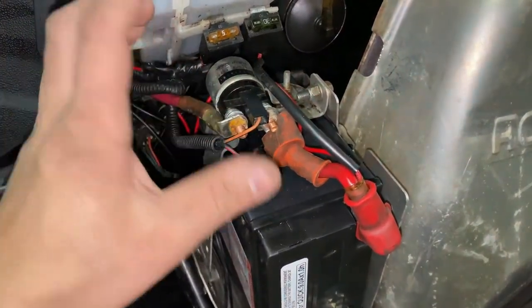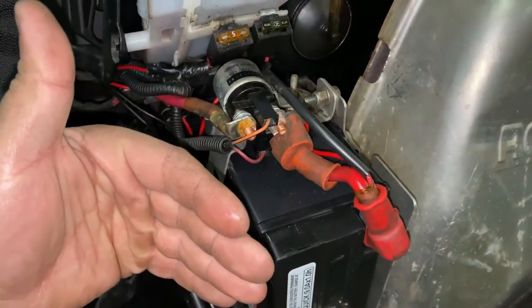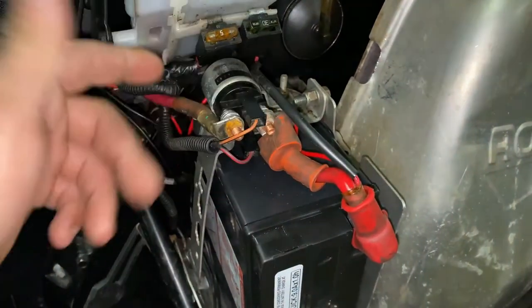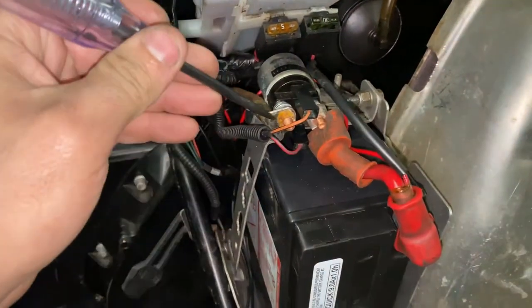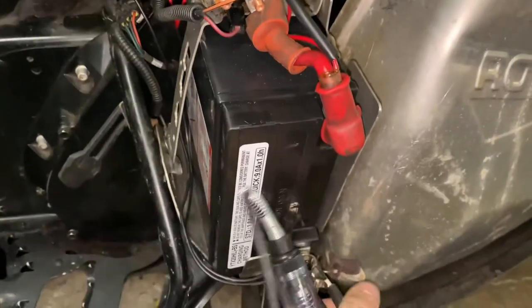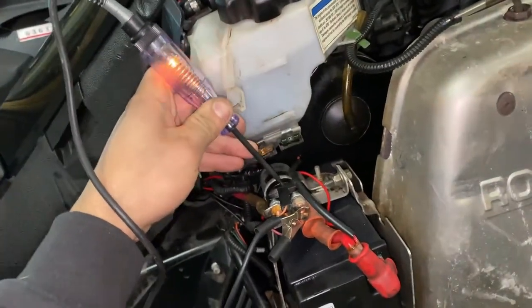A solenoid such as this is basically an electromagnet that pulls in a high current circuit. You have a set of contacts, and all you do is when you energize the magnet, it pulls those contacts together. So you just need to apply power and ground to it and it'll close. One of these wires is going to be ground — I'm assuming this top orange one is ground. With my test light on the power pin, we're going to see if we have ground. Okay, so we have ground.